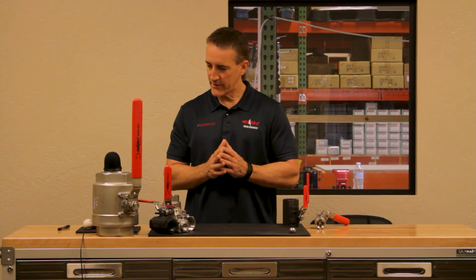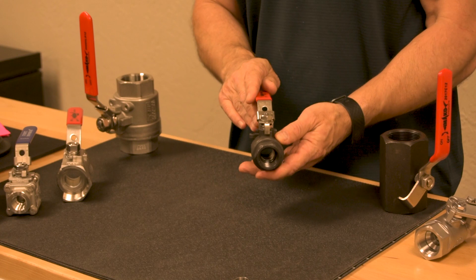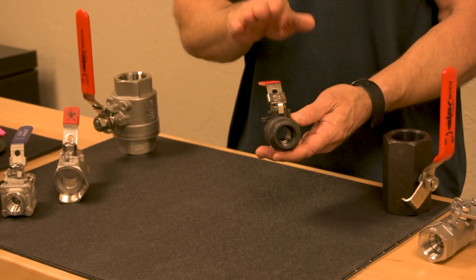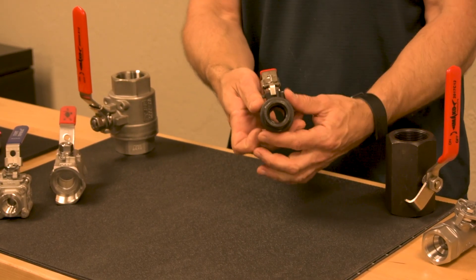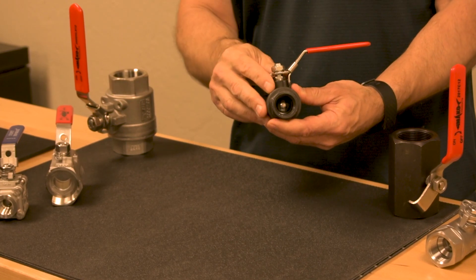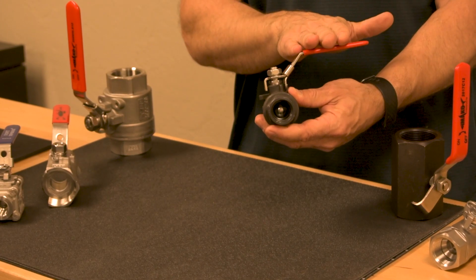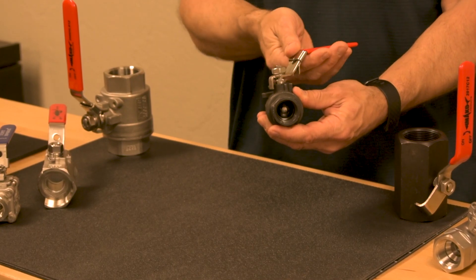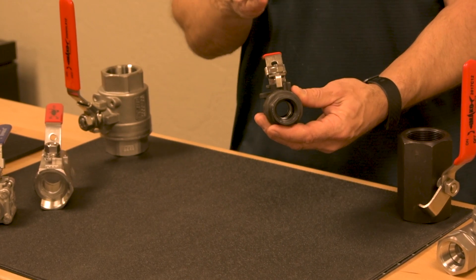We're going to start by talking about how to shut off a ball valve. A valve is in the open position when the handle is in line with the valve body. Here we have a handle in line with the valve body and as you can see, flow can go through this valve. As I turn the valve 90 degrees, you see the flow is stopped. No longer can flow come through this valve body, and visually you can tell that it's closed because the handle is perpendicular to the valve body. To reopen, simply slide the valve back in line with the valve body and it opens the flow.